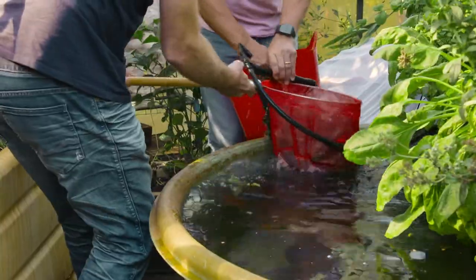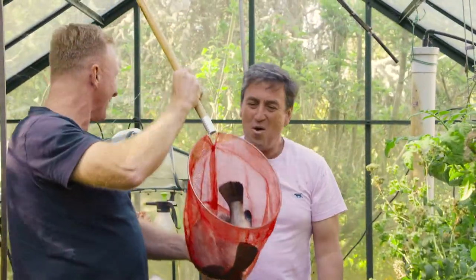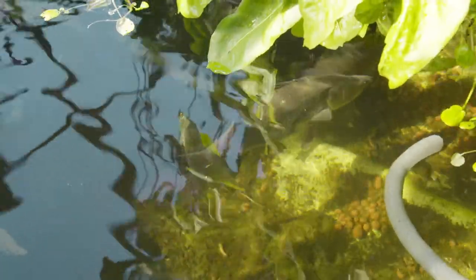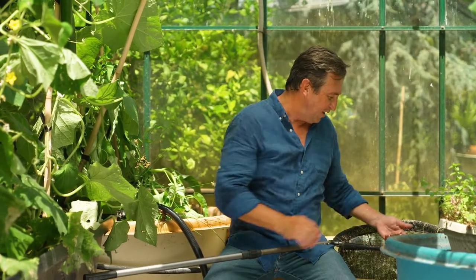Last year, the barra were much bigger when I had Carl Langdon over for a fishing adventure of a different kind at my place. As the fish get bigger, they're going to produce more waste, and that's more nutrient for the plants. Now, you might be wondering how long it takes to get a little barra from that size to a plate-sized fish.